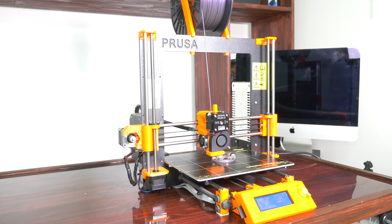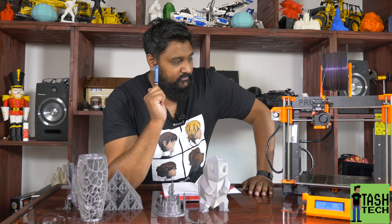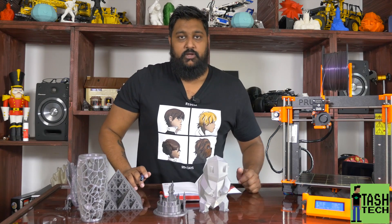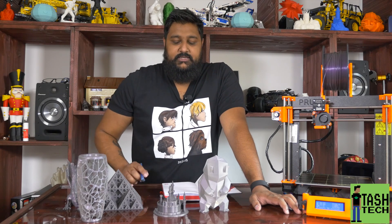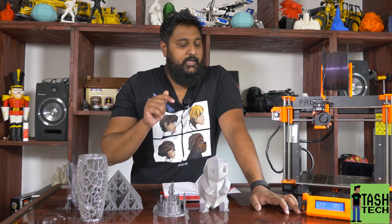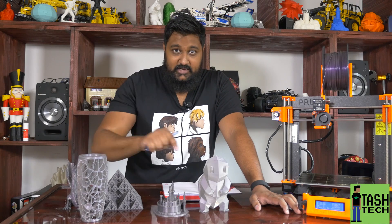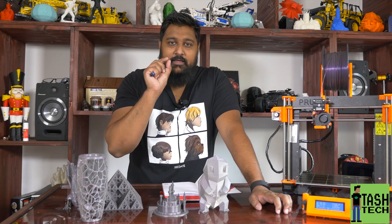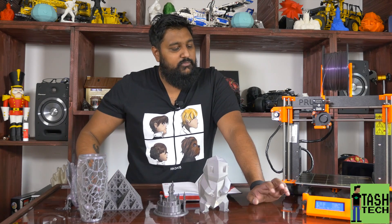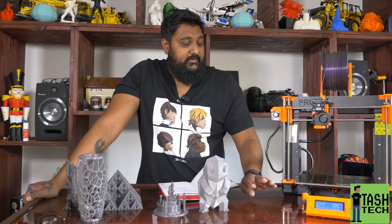The build quality just speaks for itself. When you first turn it on it tells you calibration hasn't been done, so you print the calibration file from the included SD card and then adjust your live Z-height until you get that perfect first layer. Joe from Prusa explains all of this in a video on YouTube. Once you've set that offset between the PINDA probe and the nozzle tip, that's it - every time you print with S3D using their profiles it automatically does the bed leveling and you get a perfect first layer every single time.